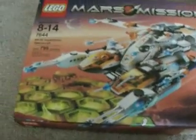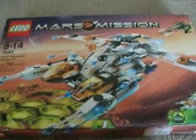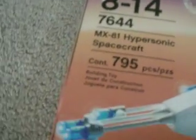Hey guys, this is BioStudio2 with our first review. And it's our first Mars mission review actually — it's not our first review, but it's our first Mars mission review. It's on the Hypersonic Spacecraft, HSA-214, Lego Mars Mission.